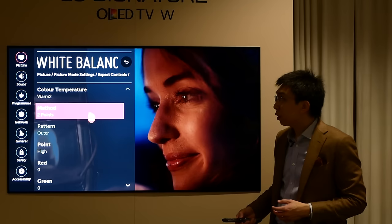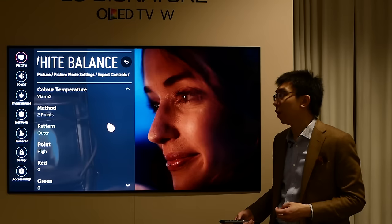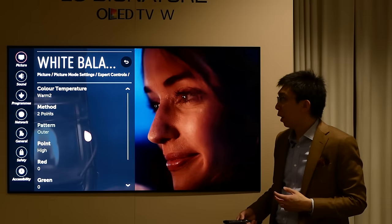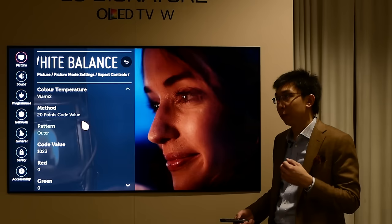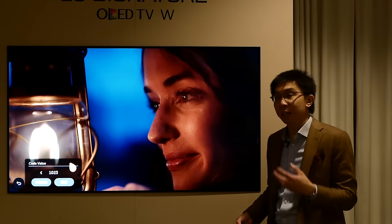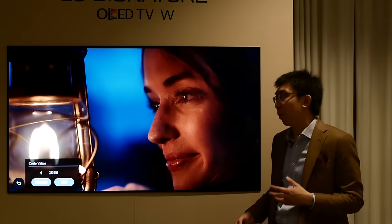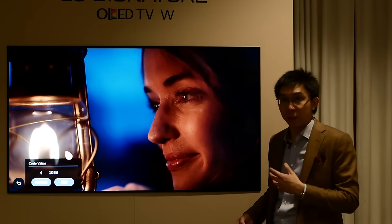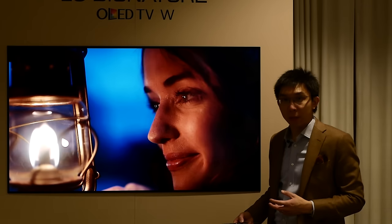Going into the white balance submenu, new to 2017 sets, LG has implemented a 2-point white balance control in HDR mode, which will allow us to get more accurate greyscale when watching HDR content. Going into the 20-point color control, it is still based on code value, which is what HDR10 is based upon. On last year's model, the maximum code value went up to around 668, but this year LG has gone all the way up to 1023 — which is a 100% stimulus — a significant increase in the range you can adjust for the 20-point white balance. And that covers HDR10.